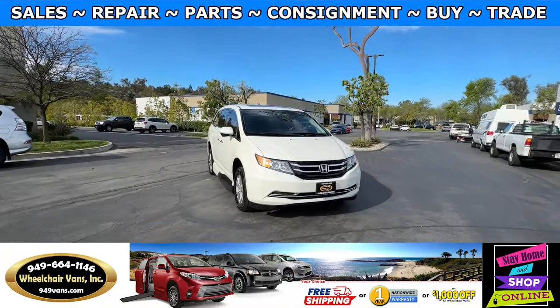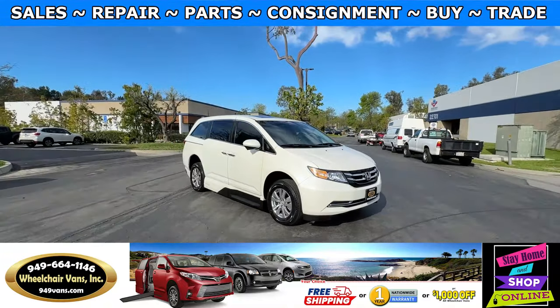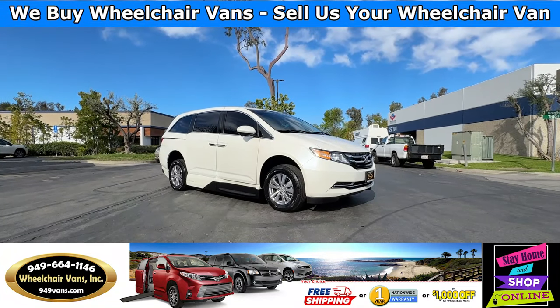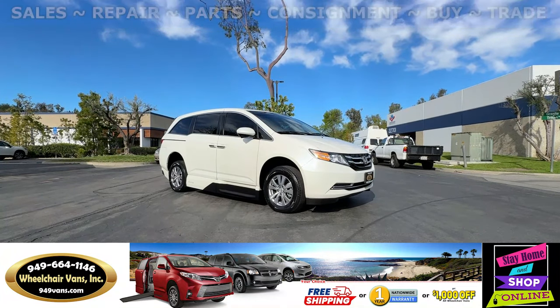Hello and welcome to Wheelchair Vans Inc. Today I'll be going over a 2014 Honda Odyssey equipped with the VMI Northstar in-floor ramp.